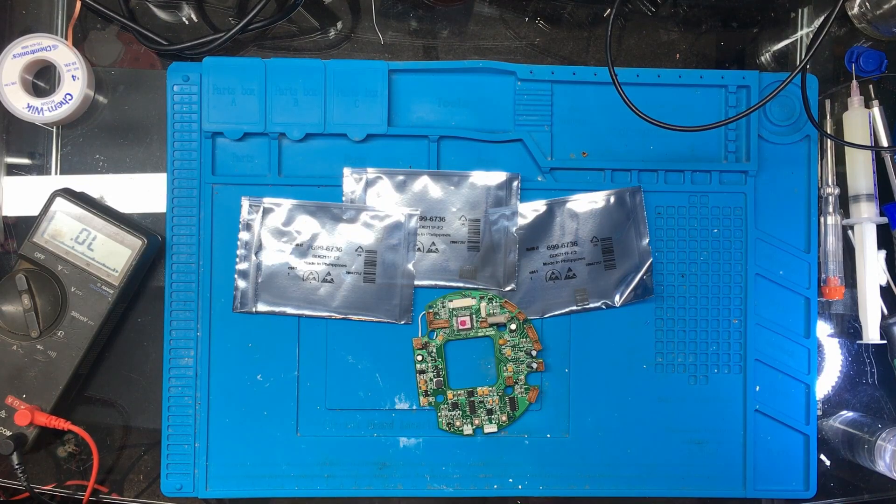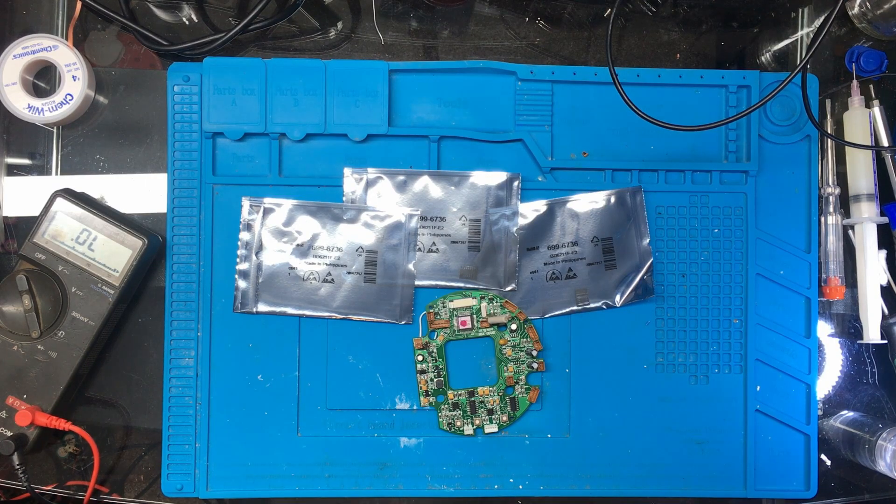I've got the new motor controller ICs now, so I'll get the microscope in, solder those in, give it a test and see if it works.